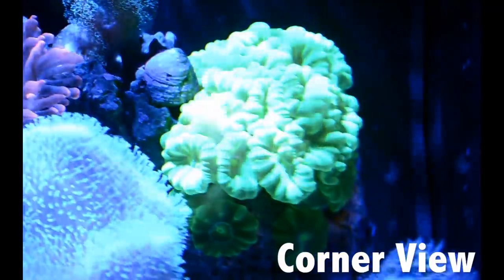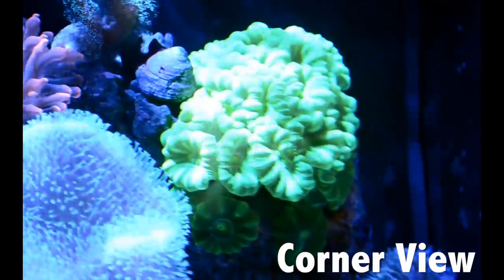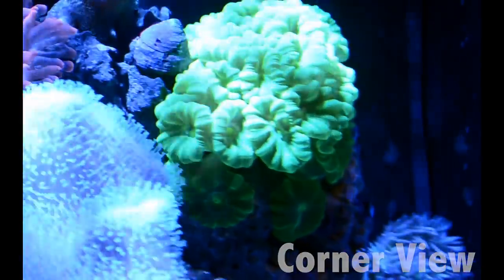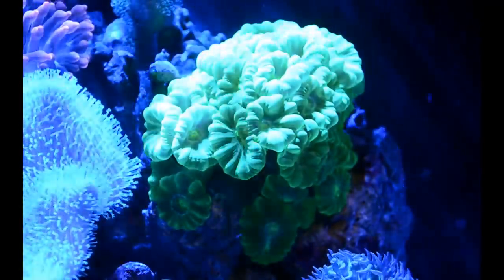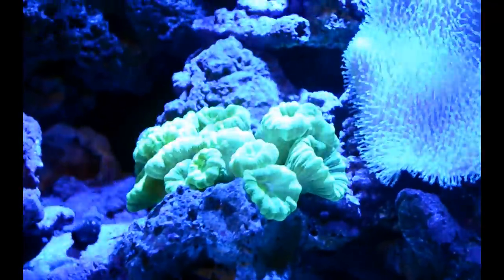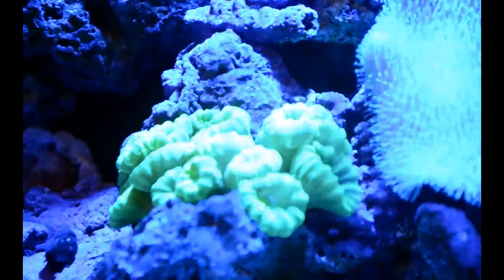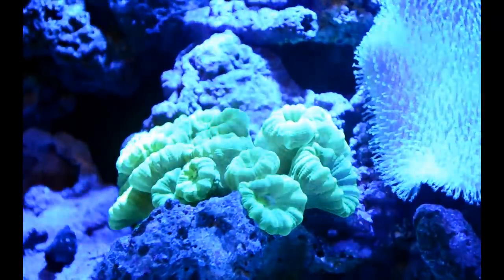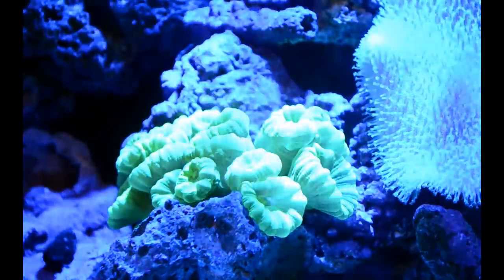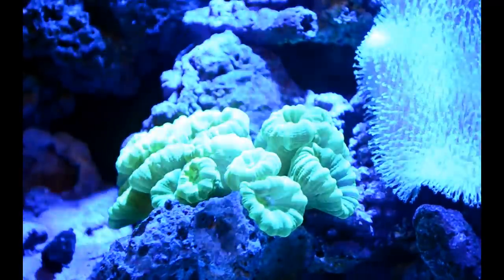It got to a point where I had to frag it. This is the main colony right here, and a few months ago — about three or four months ago — I had to frag it. I'll show you that piece right now so you guys can see. This frag isn't really considered little anymore because there are a ton of heads on it. When I first fragged it there were about four, almost five heads, and as you can see now there are a ton — it even goes further back down the rock.